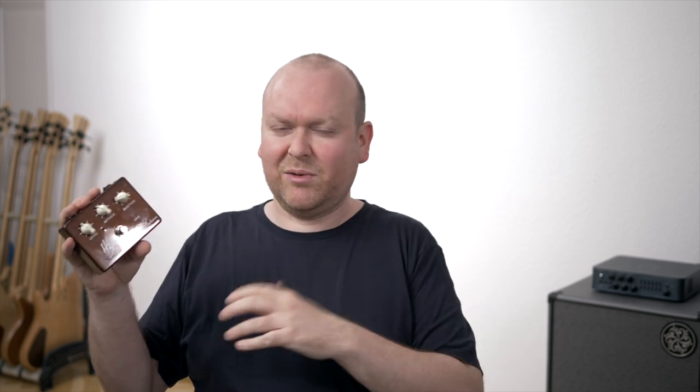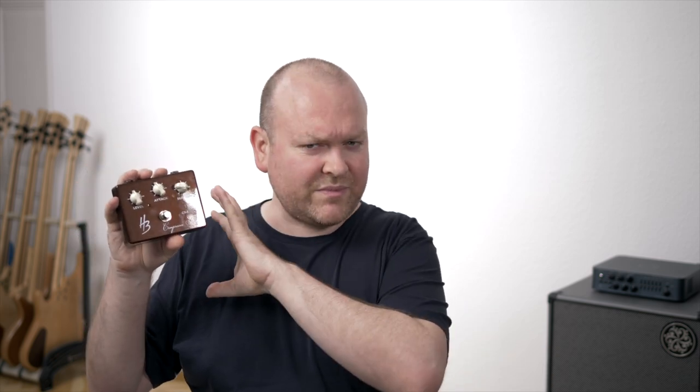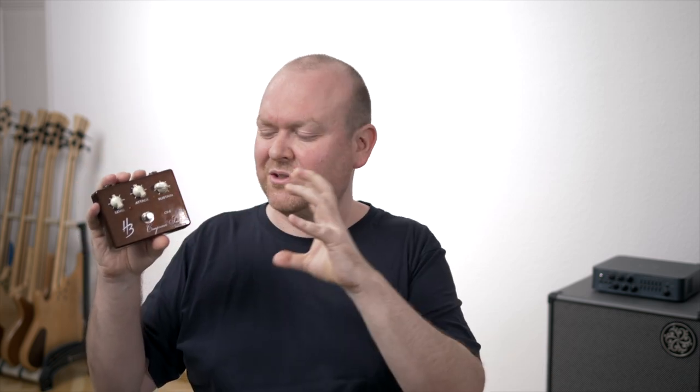This is not one of those pedals where you step on it and suddenly have a huge, massive, saturated bass sound. There are other pedals for that, and there are reasons why other compressor pedals cost 10 or 20 times as much as this one. But again, if you just want to start and check one out, check it out.